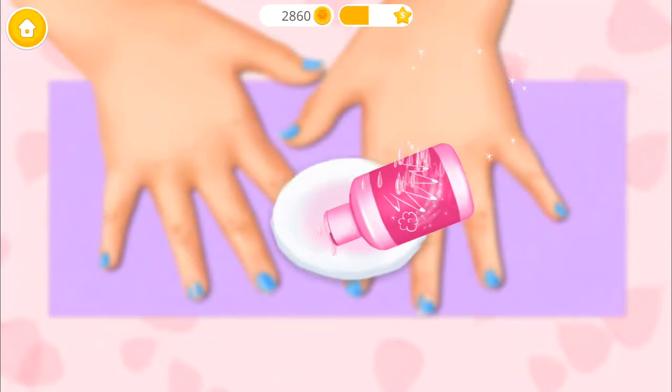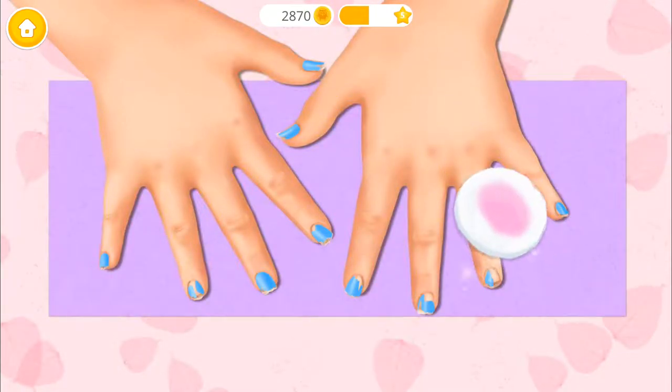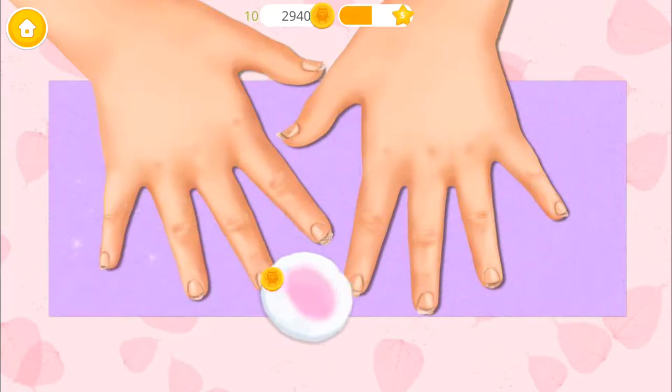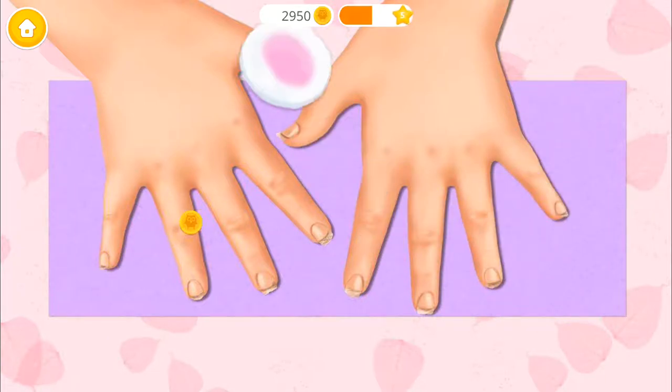Let's do my nails! First, remove old nail polish. Great!